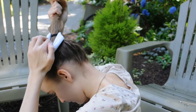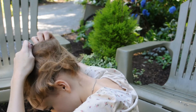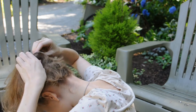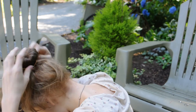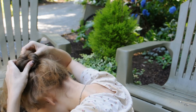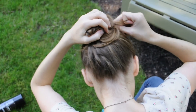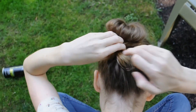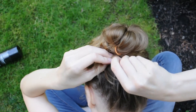Go ahead and take your sock and wrap it around the ponytail, then spread the hair out around the sock. Secure it off with an elastic and zhuzh it and fluff it around the bun. Then take the excess ends and bobby pin those to the side of your head.